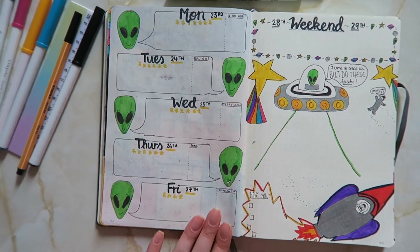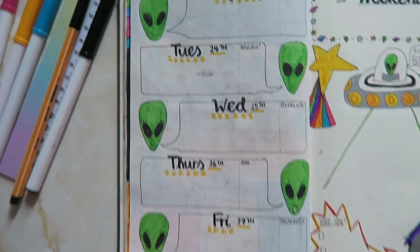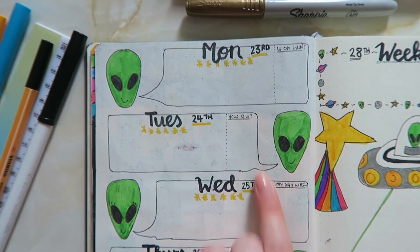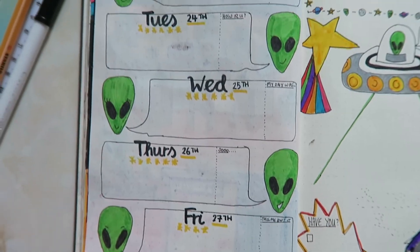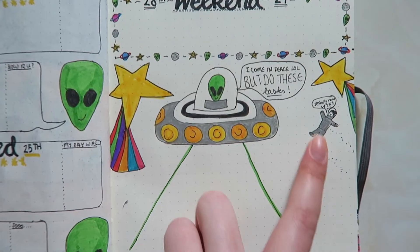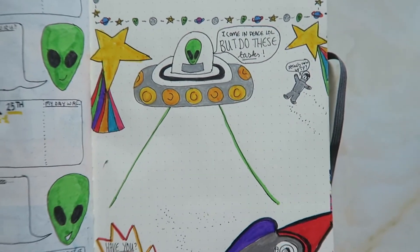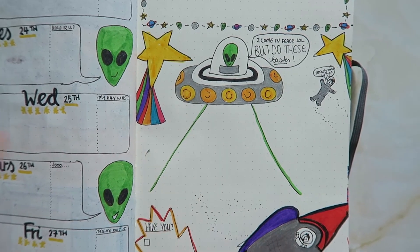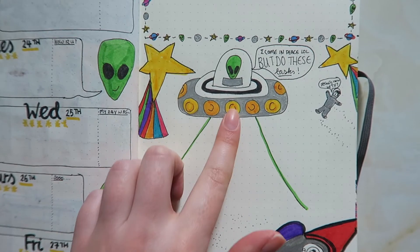For the final week I've paired it back a little. I've gone for a talking heads design where I have Monday to Friday with little aliens dictating to me what I've got to do. About a quarter of each speech bubble has text message style prompts like 'you okay hun?' or 'how are you?' or 'my day was' so I can note how each day went. The weekend is outlined by small icons, with two stars for ideas. Sandra Bullock has finally lost all hope — she says 'seriously now, WTF.' My to-do list is inside the abduction beam and the alien says 'I come in peace lol, but do these tasks.'